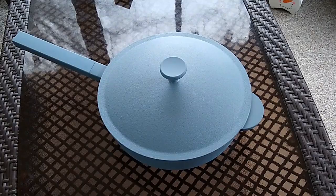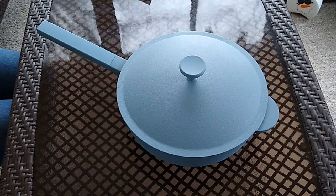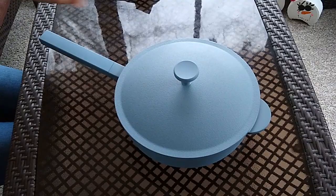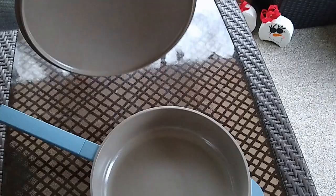It's a limited time Aldi find. This pan appears to be the Aldi version of a much more expensive pan called the Always pan. The Always pan currently retails for about $145, so this Aldi Awesome pan is obviously a lot less money, costing $24.99.